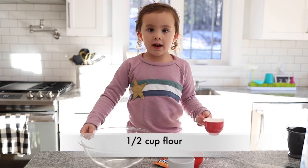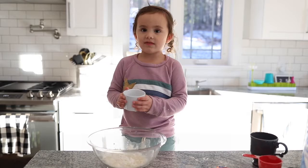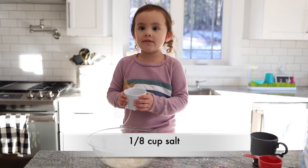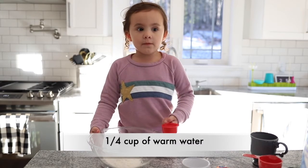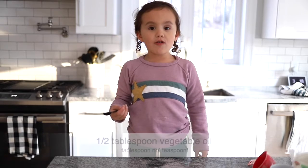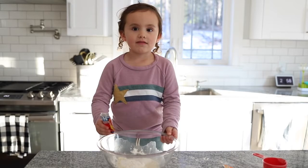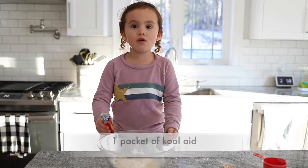First, we're gonna pour a half cup of flour. One and an eighth cup of salt. One fourth cup of water. A half a teaspoon of vegetable oil. Lastly, we're gonna add the Kool-Aid.